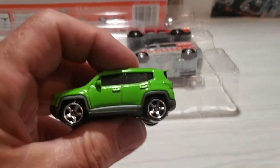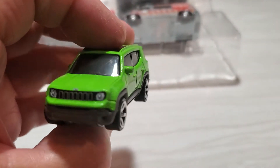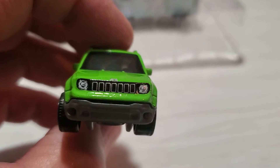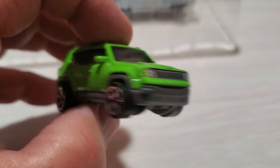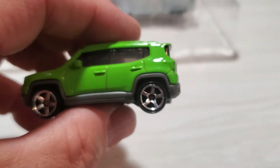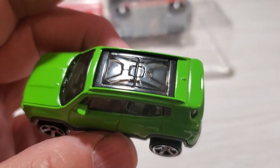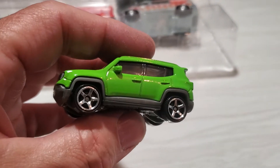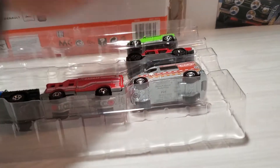Then I'll show you another Jeep. This is another casting that I wouldn't have picked up in single-pack. Although, since I've been looking at it, I'm thinking it's actually pretty nicely done. I like the tampos on the front. Tampos on the back are nice too. There is a red version that looks pretty cool, so if I can find that one I'll pick it up for sure. It is a very nice little casting.